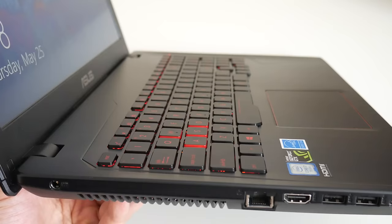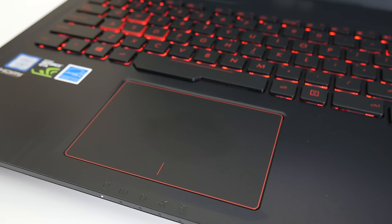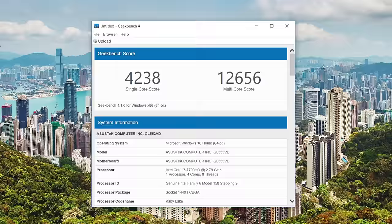This keyboard is actually pretty comfortable. You also get the red WASD keys, and the key travel is actually pretty solid — overall it's a great keyboard. The trackpad feels great, and best of all it's using Windows Precision drivers, so everything's smooth like butter.